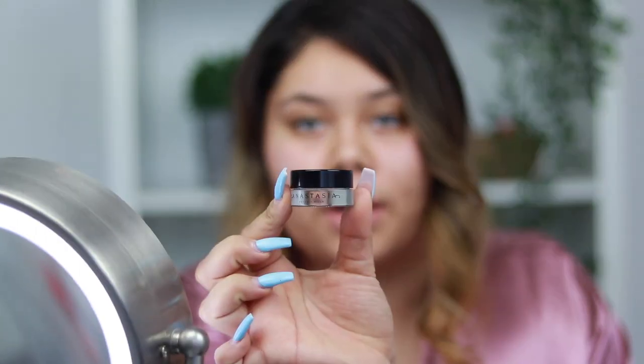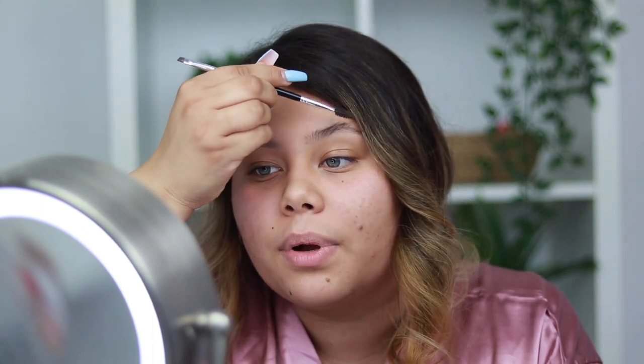What takes the longest is usually the eyebrows, though it doesn't take that long when I do feathery eyebrows. Right now my eyebrows are really bushy because quarantine hasn't allowed me to get them done. I use the Anastasia Beverly Hills Dip Brow with a feathering motion — I just pull up all my eyebrow hairs so they stand up a little bit. At the very end I add an eyebrow gel to lift the brows more and make them look feathery.